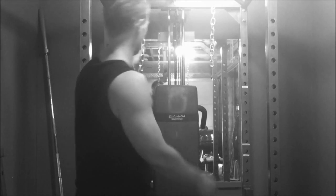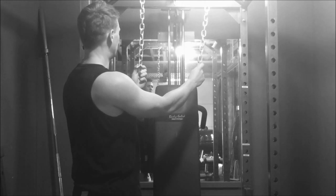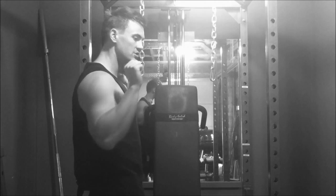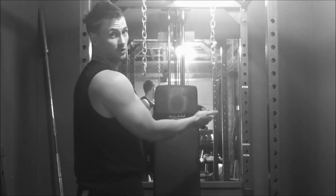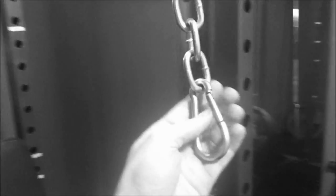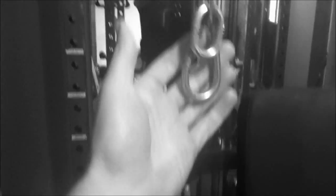Thread the chain through a pull-up bar — I've already cut this to length. You want to find the height where you want the dumbbells to press from, then cut the chain to that length. Put the chain through like that, bring it forward to the front, and put one snap clip on each side.